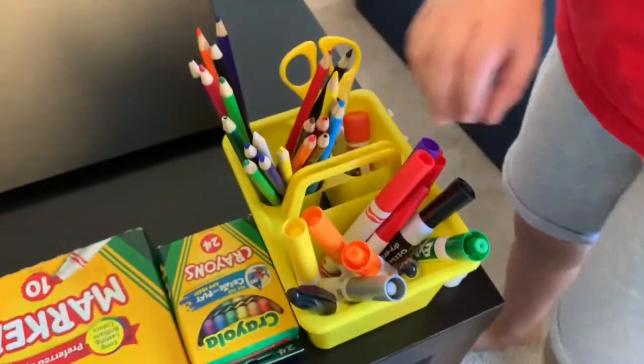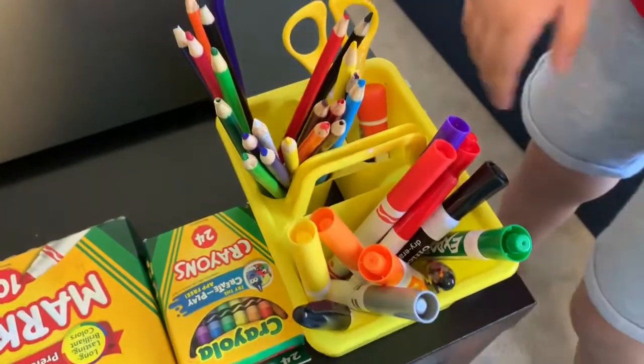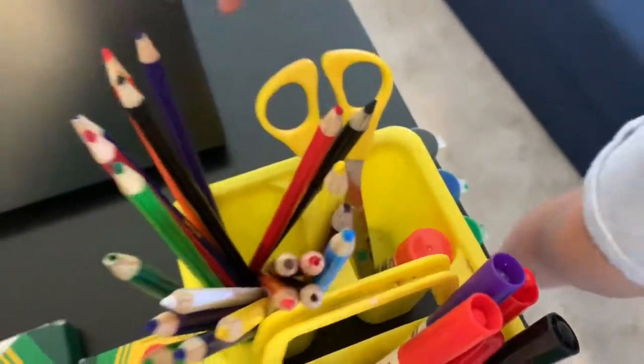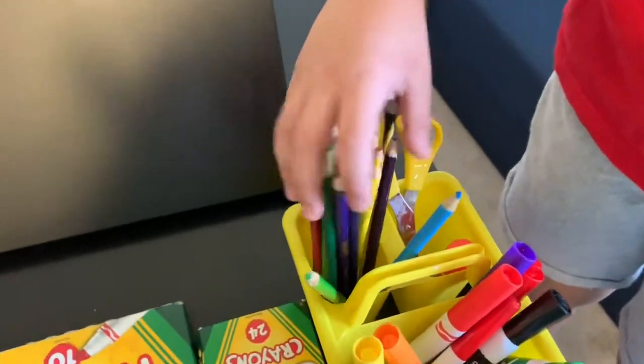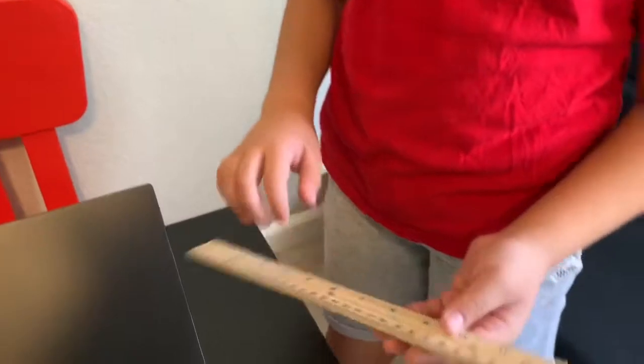The organizing cup has markers, sharpies, and others. There are also glue, scissors, some colored pencils, and a ruler which is in centimeters.